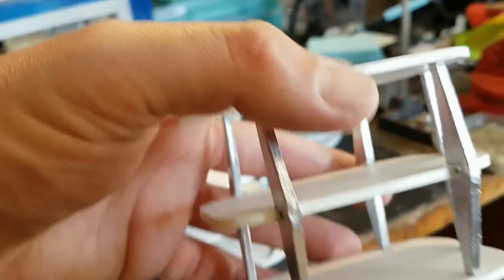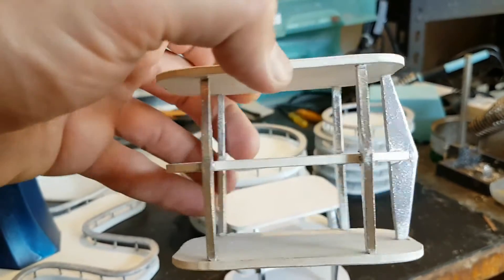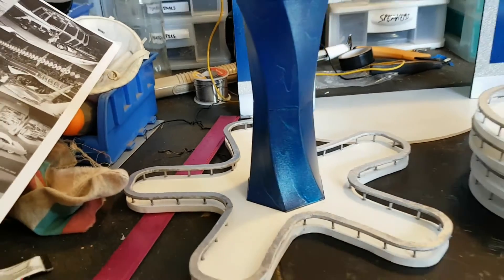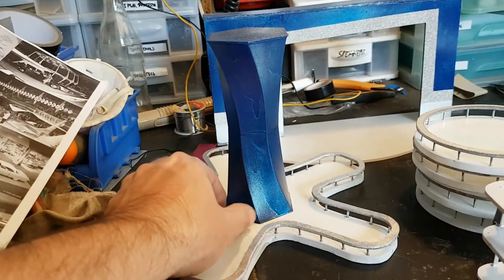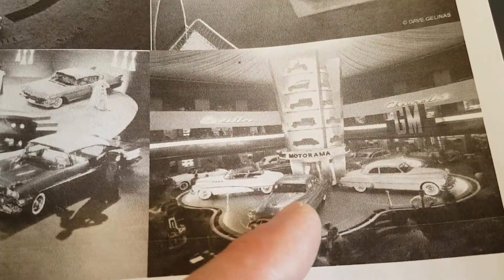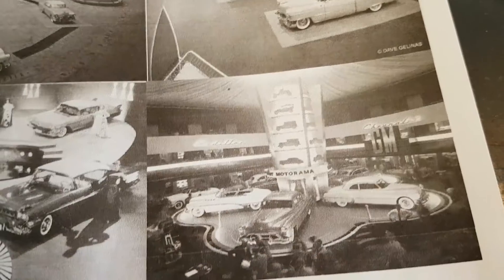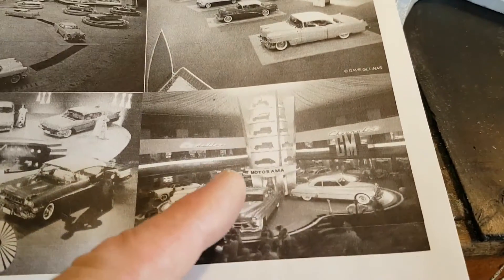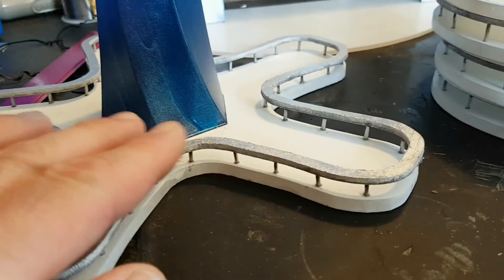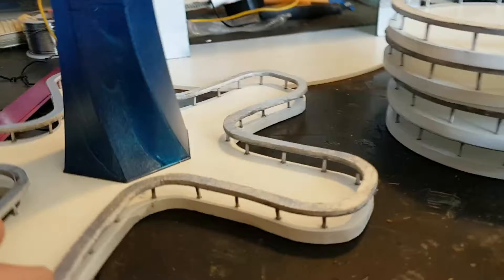I made two of these. I spray painted the platforms white and the column chromium silver. With this star platform, I decided to glue the middle piece to it. By the way, this star platform is based off a platform from the 1950 Motorama show. As you can see it looks nearly like a star platform — that's where I got the idea. I made this a while back with posts and railings and I thought I'd make the circular platforms in the same fashion so they look consistent.